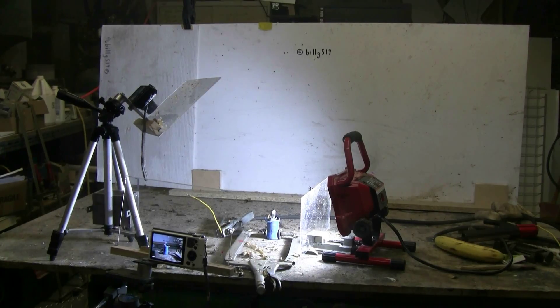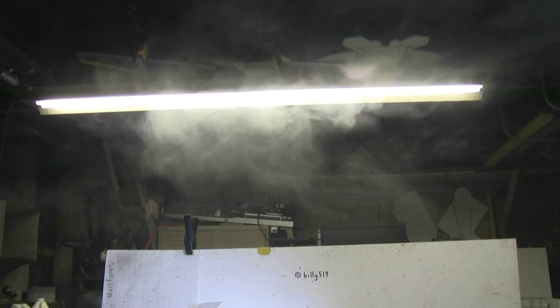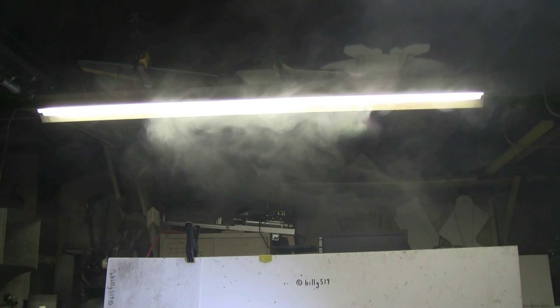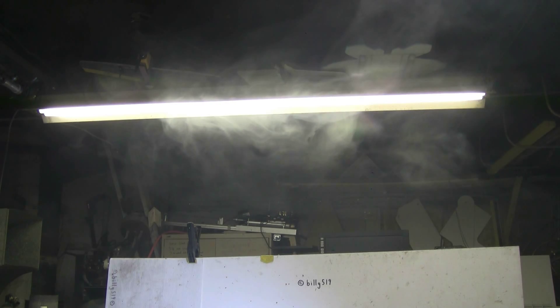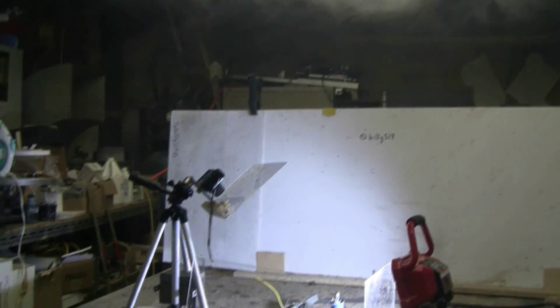It got quite a good pop out of that capacitor, despite its two by one inch size. Smoke can be seen circulating around my fluorescent light. And that video camera's acrylic protective shield sure stopped a lot of capacitor spew from hitting that slow motion camera.